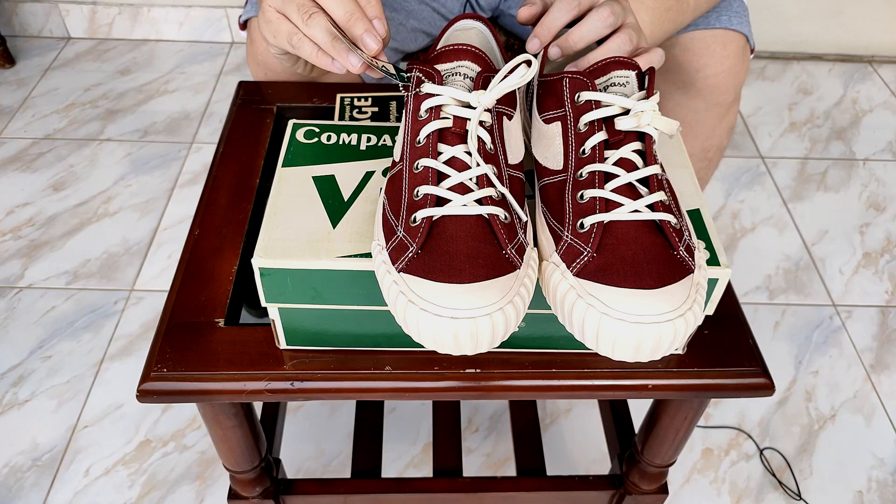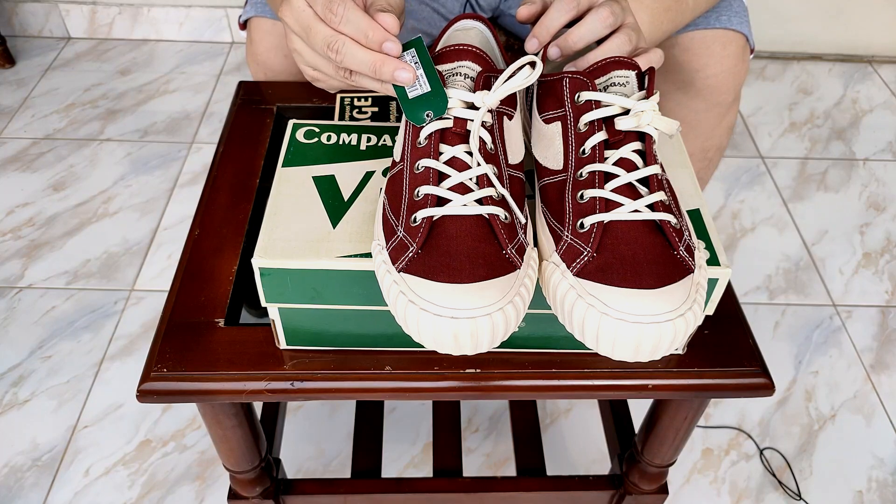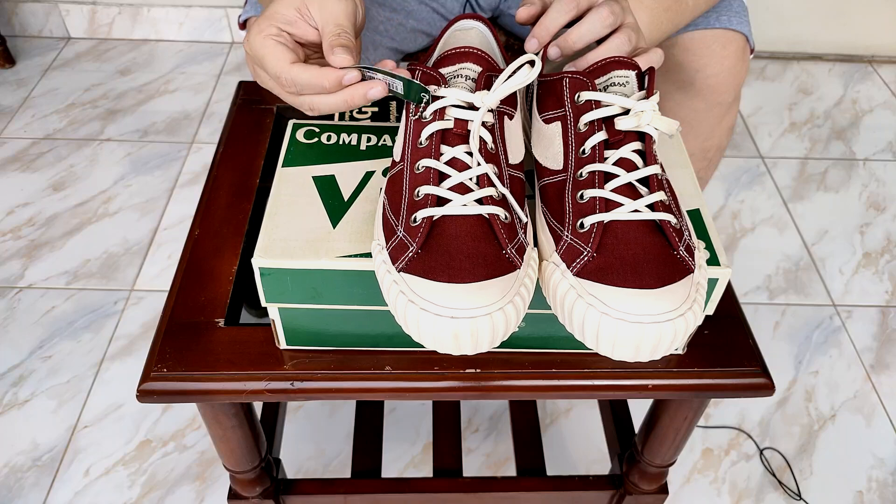Tag-nya menurut gue oke, cuman bahannya flimsy banget, tipis. Kalau misalnya dia tebal, pasti lebih bagus.